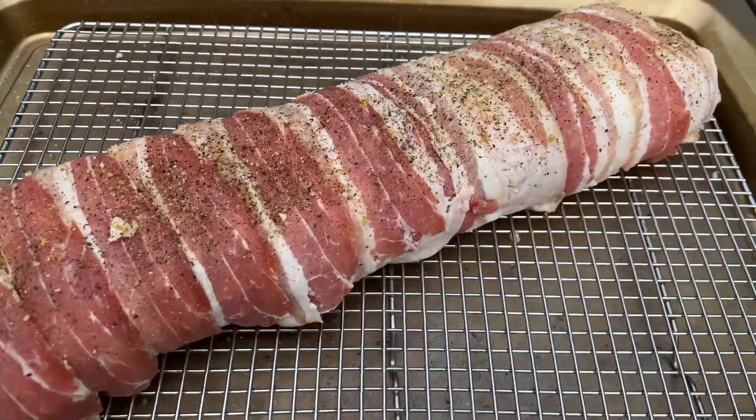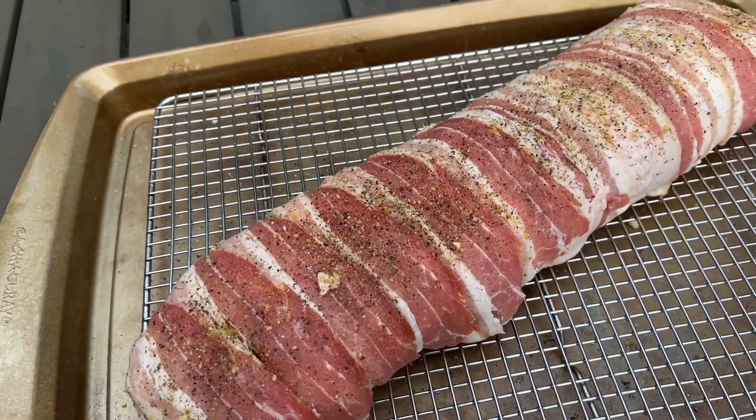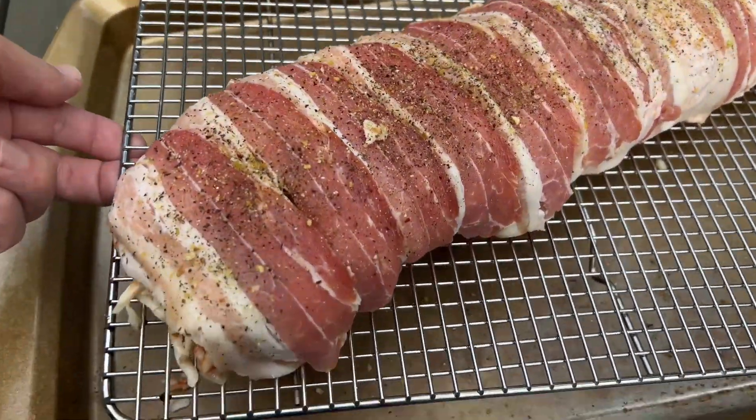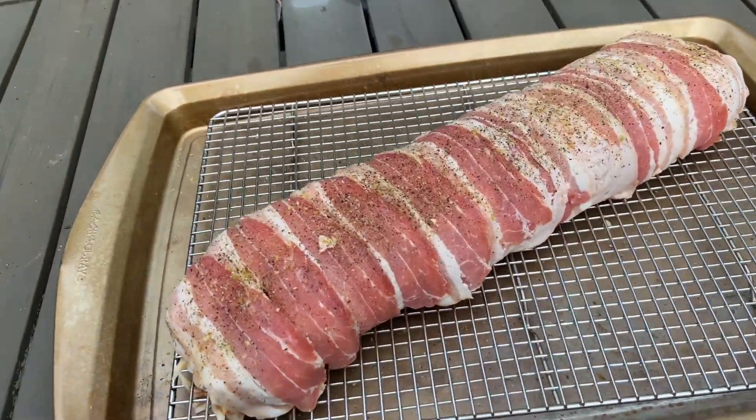In order to get this to wrap up nice like this, I had to put parchment paper underneath of it so that when you roll it up, you can peel the parchment out from underneath it. I basically did that on top of this because you want it to be able to smoke all the way around. I'm going to put this on the Traeger and we're going to let it go until it hits 165.